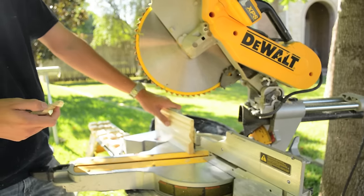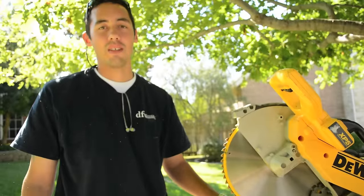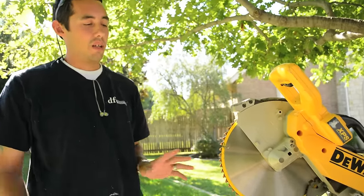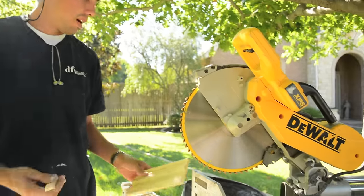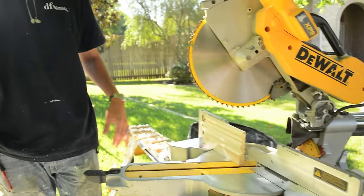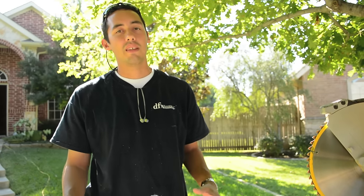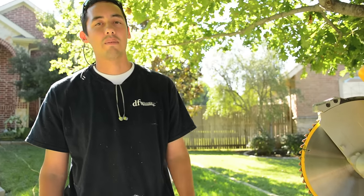Now someone's probably going to ask why my blade guard is off the saw. I don't like it on there — it gets in the way — but just be safe and don't try it at home if you're not comfortable with it. Anyway, that's pretty much it. We're going to go ahead and get back to work. Any time I have ideas like this I'll try to share them — some people showed me these ideas and I like to pass them on. I'll see you next time, thanks.